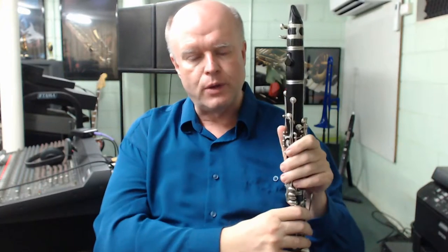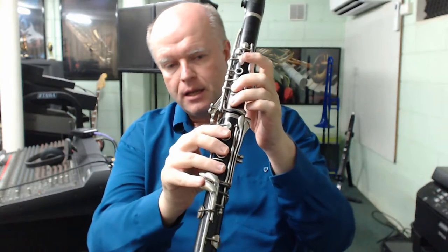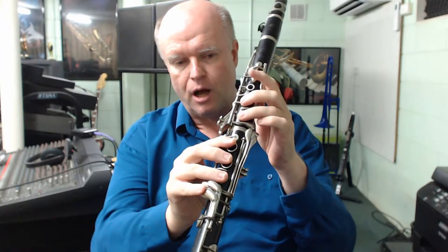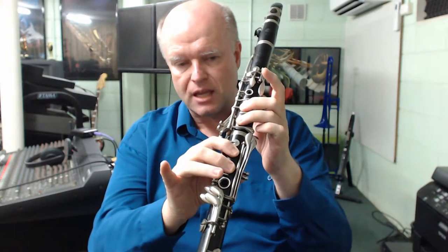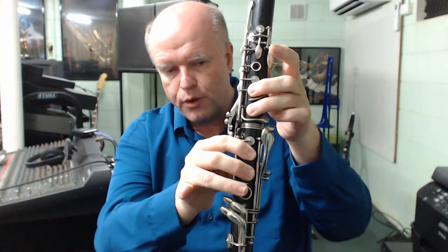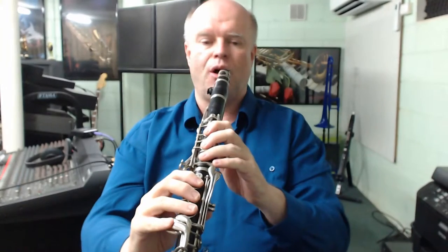There are some alternate fingerings up here and we'll discuss a few as we go along. Let's look at the standard fingerings first. C sharp is played by having the second and third finger on the left hand covering the holes, and the first and second on the right hand. So it's fingers two and three on the left, one and two on the right — that will change the pitch of high C up a semitone to high C sharp.